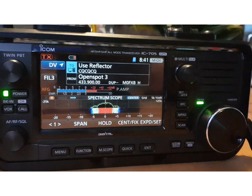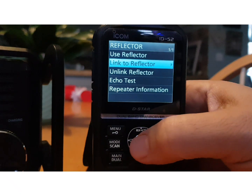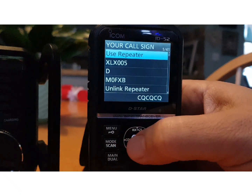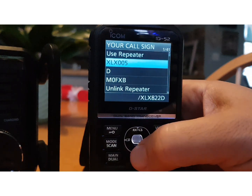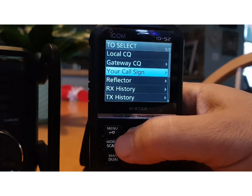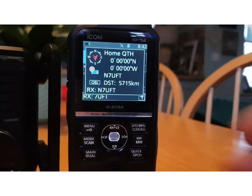Same goes for the 52 — go back, go to Your Call Sign, and there are some previously added ones as you can see. So both radios are very similar in DR mode.